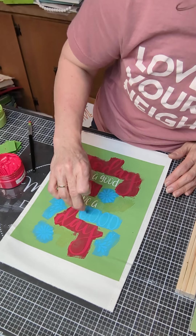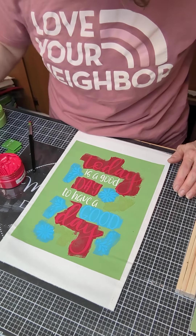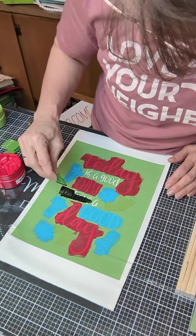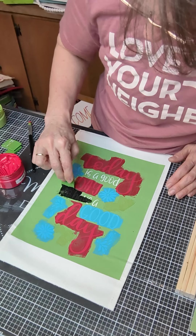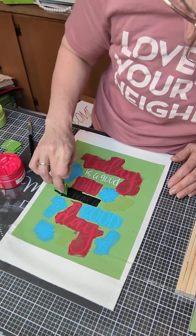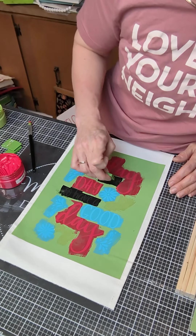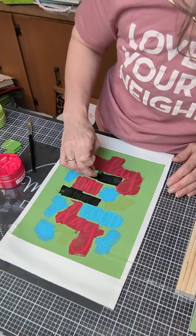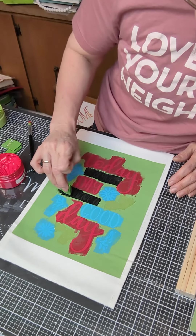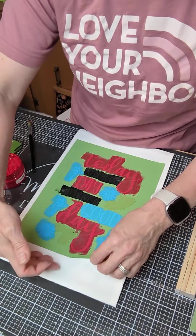Later today I will post some pictures and information about the inks, and you can take a peek at all the different colors we have. When I talk about surfaces I'll show you the pennant banner and other things that make great projects for ink, like tote bags, aprons, and pillow covers. You're really only limited by your creativity — we have so many options with the ink and the chalk paste. Let's go ahead and peel this up.